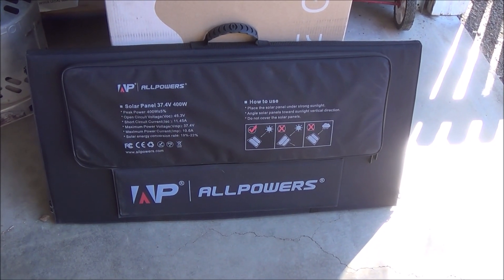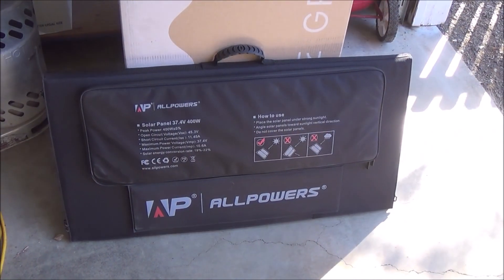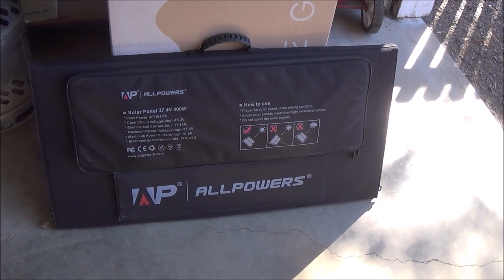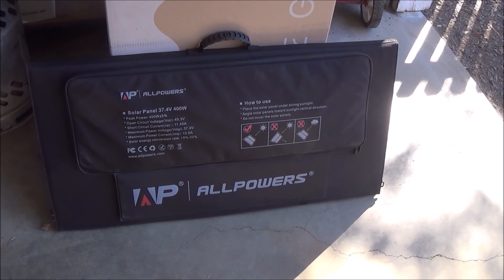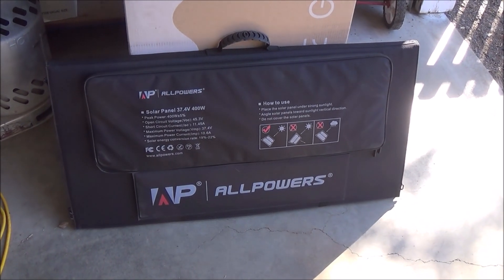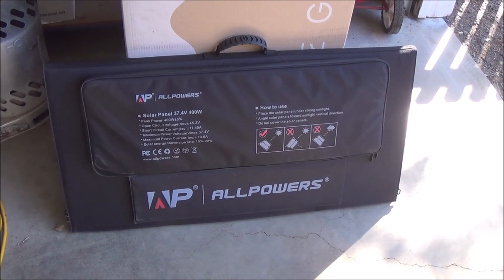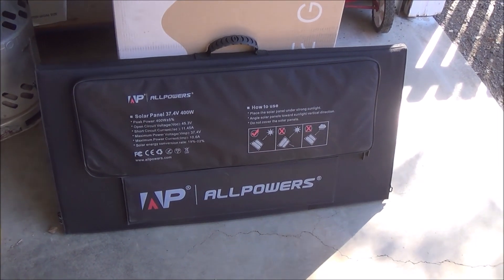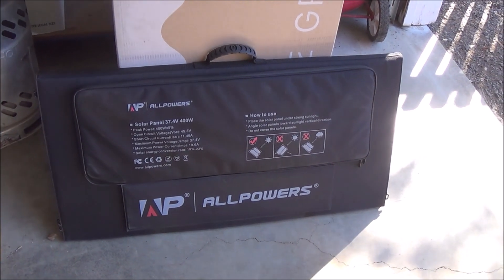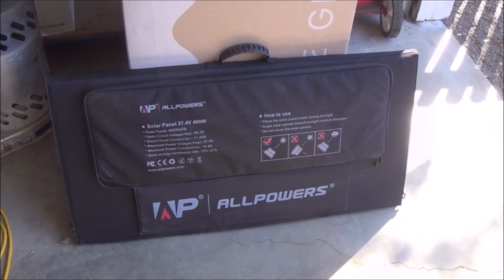Hi everyone. I want to do a video on these new solar panels that we just got. Right off the top, I want to tell you that I am not an expert on solar panels. There are a lot of people out there that know a lot more than I do. But throughout the years I've played with this stuff and had really good success with it. I'm learning more and more about it all the time, so you can say that I'm kind of an amateur at this stuff, but I am learning a lot about it.